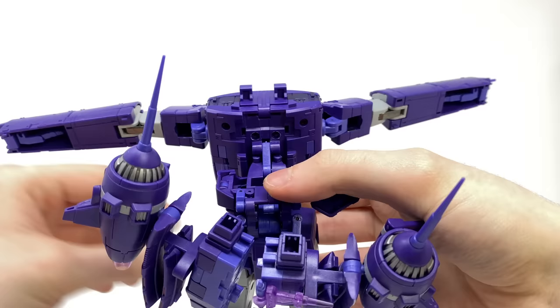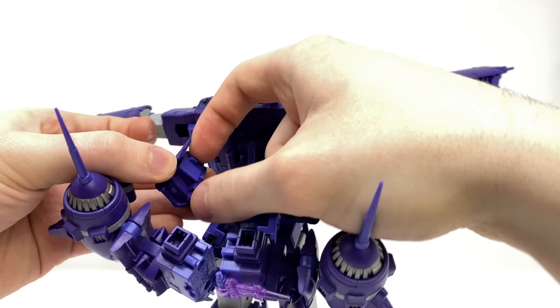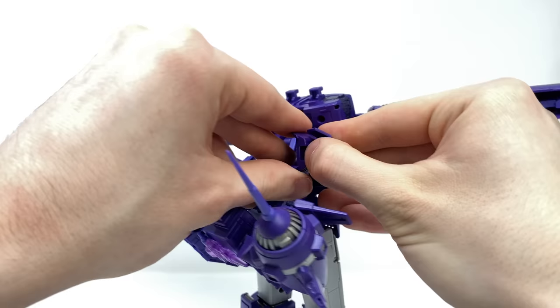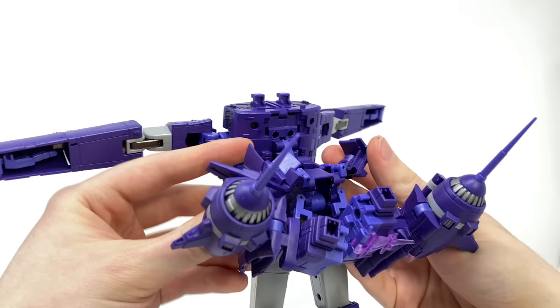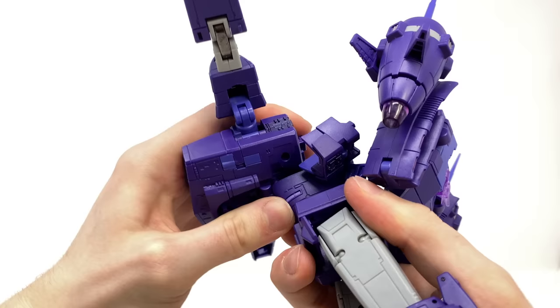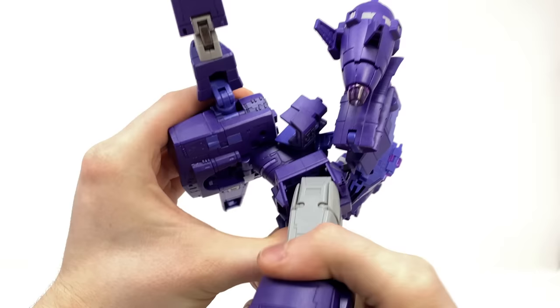Take this panel and fold it forwards, repeating the same process on the opposite side. These pieces do pop off more often than not, so snap them into place. Disengage the opposite side and push it all the way forwards. Take the two circular ports and snap all of this into place — it does require quite a considerable amount of force — and you want to be left with something that looks along the lines of this.